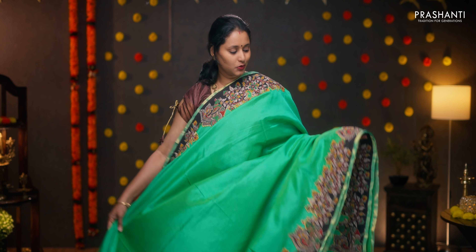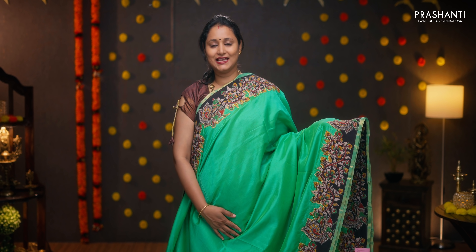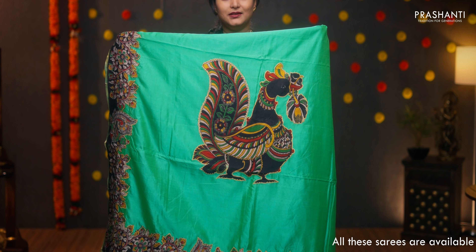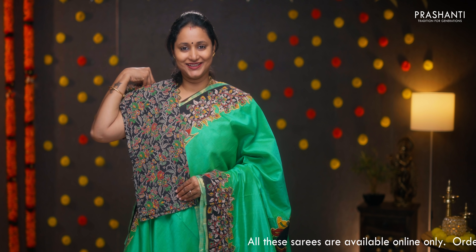The first one for today is a beautiful sea green with applique work along both sides of the borders — very pretty kalamkari applique work with florals and peacocks on either side. The body goes plain in sea green. The pallu features a beautiful and bold kalamkari peacock running along it. This has got a matching kalamkari blouse. Priced at ₹4,390.